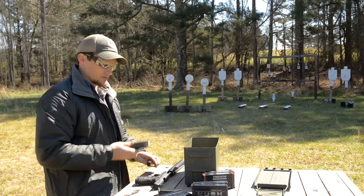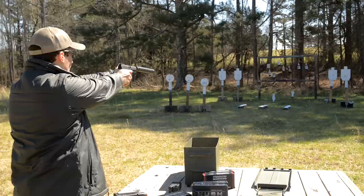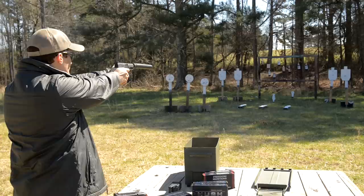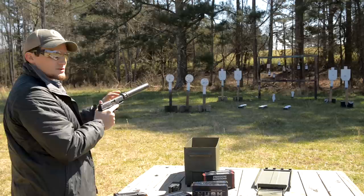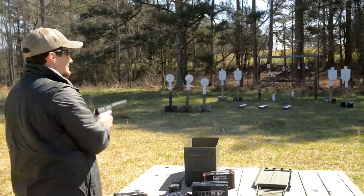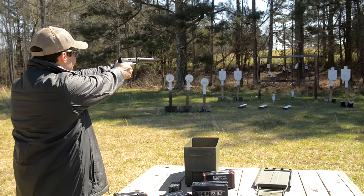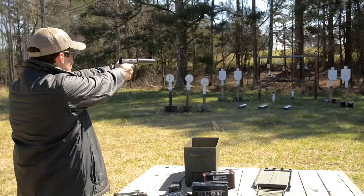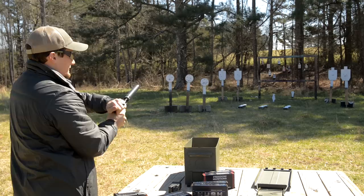165-grain Freedom Munitions Hush — check this out. Put a couple in the dirt, see how quiet they are. You get that little bit of first-round pop; that second shot the can fills up with carbon and gases, burns off all the oxygen, so now it's going to be really quiet after that second shot. Listen to that! You can hear those rounds going through the soda bottle and bouncing around the trees and hitting the berm. You can't help but put a smile on your face shooting a suppressed gun, especially one that works. No slide lock, of course.